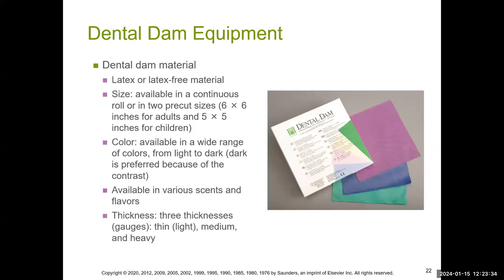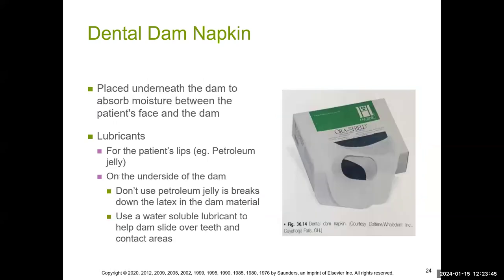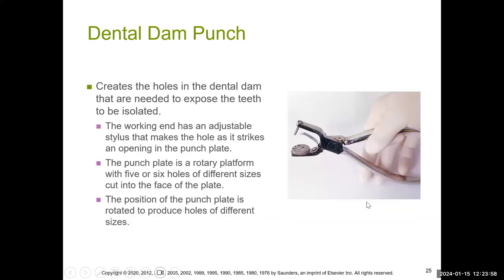Dental dams come in different sizes and some have scents and flavors. There's the frame — you have the U-shaped frame, the Young frame, and the Otspi frame. There's also the dental dam napkin that goes underneath because the patient may sweat or moisture develops on the lips, and the napkin helps absorb that. The dental dam punch is used to punch holes, and you can manipulate the little table on the bottom — it comes in different sizes to accommodate different sizes of teeth.